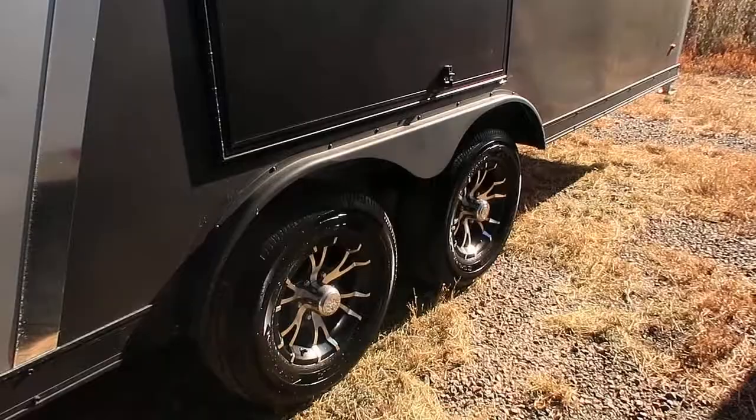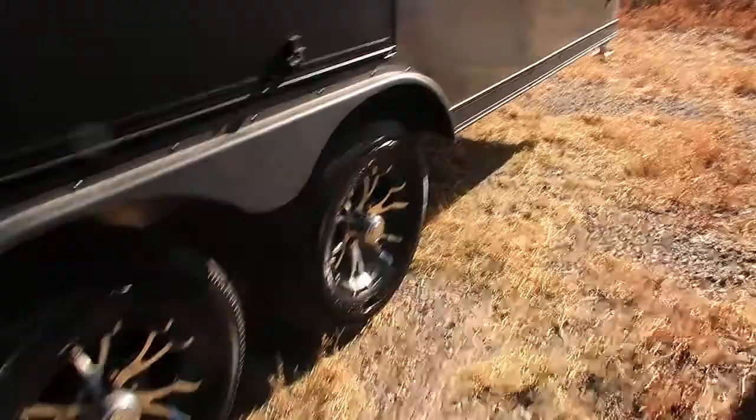Two 5,200 pound torsion axles with brakes, also aluminum wheels on this unit. Drop down stabilizer jacks at the rear.